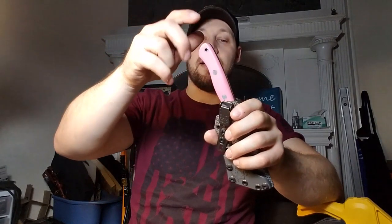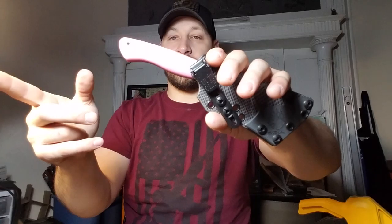But it does have a good click in — no rattle, no play, very smooth and comfortable draw.